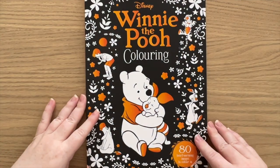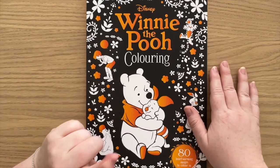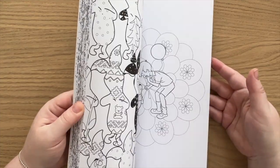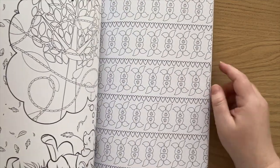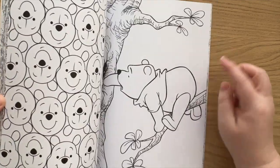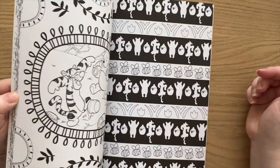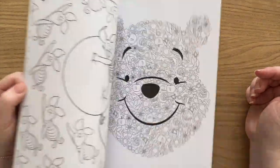And another Winnie the Pooh colouring book, because you just cannot have enough. I think this one is available on Amazon. I haven't done anything in here yet, but it has a variety of pages — some more plain pages that I don't absolutely love, but there are also some really cute pages, like a wallpaper page with just his face, which is very cute. So there's a variety of different styles for whatever may take your fancy.